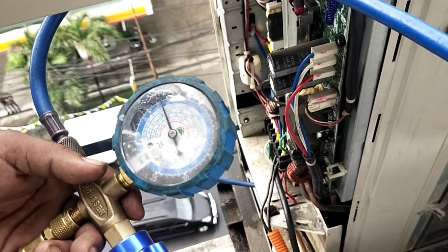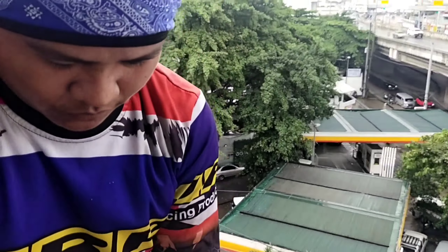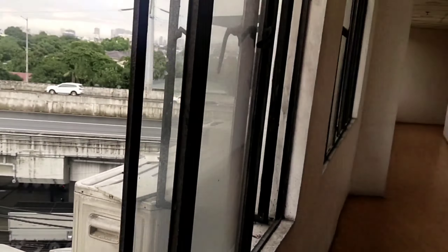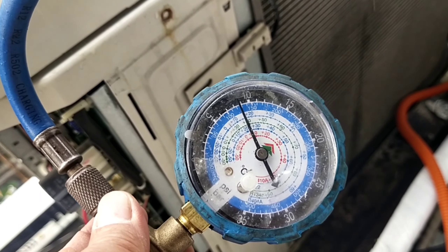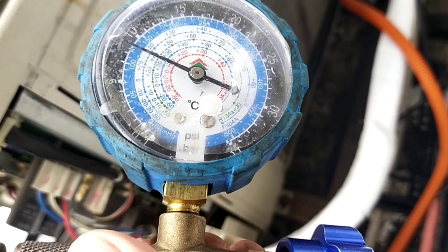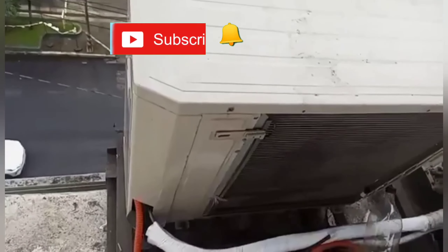Nasolve na natin ang ating error na AO11. Ito ang ating master, si Marjun Basagi, sama ang kanyang utol. Nasa 140 na — 130, para 130. Ang inverter na R32, ang record niya is 130.